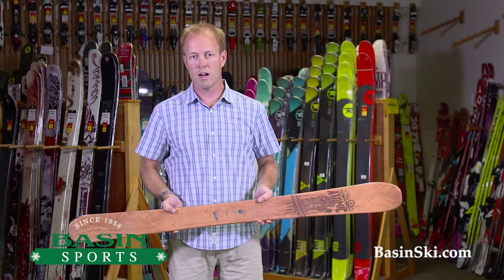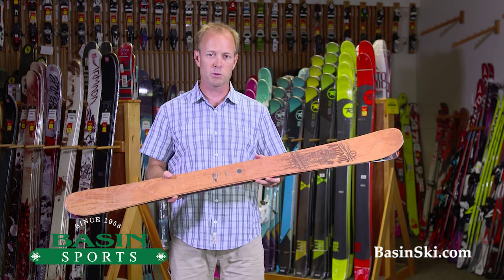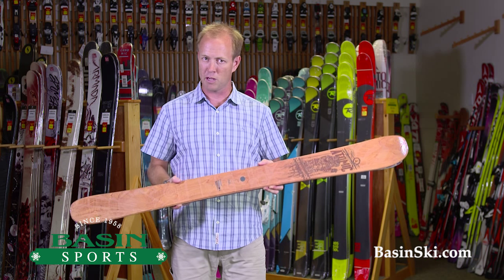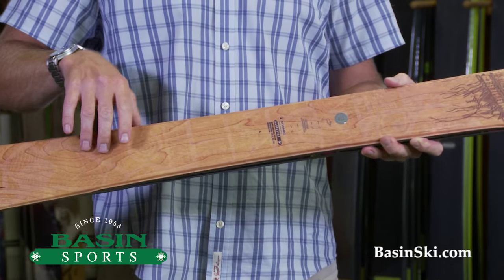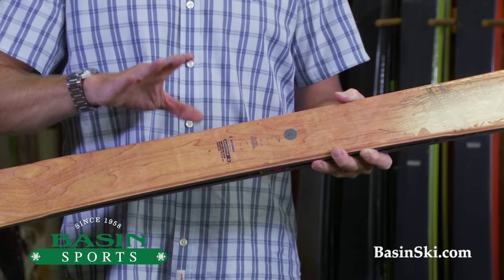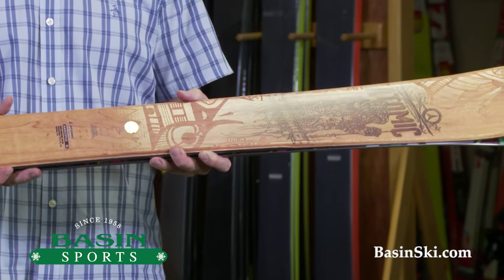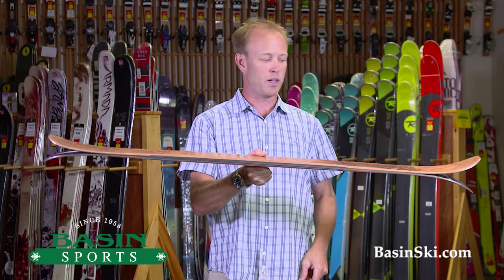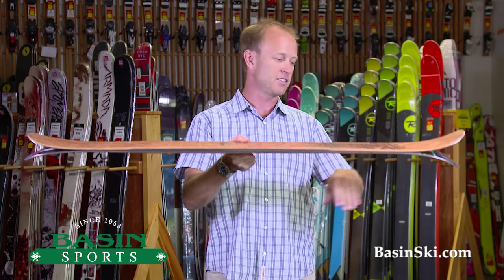Hi, this is Brett from BasinSki.com. We are located in Killington, Vermont and I'm holding in my hands a ski you probably won't see in a lot of places, but it's a junior powder ski from Atomic, the Ben Chetler Mini. This is 133 centimeters, 90 millimeters underfoot, and if you're a cool parent you'll get this for your kid because this ski is so much fun. I have two kids myself and I can't wait till they're big enough to ski something this size.